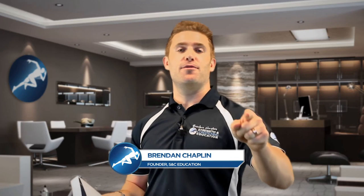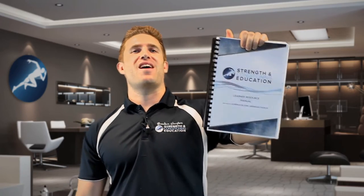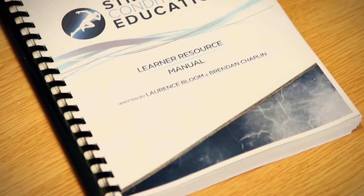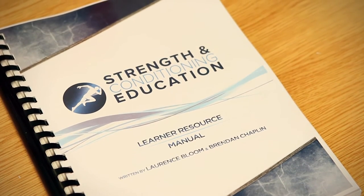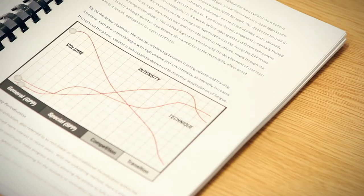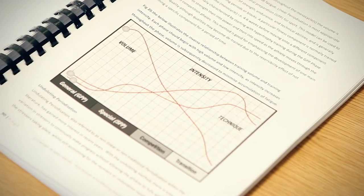Hi, it's Brendan here from Strength and Conditioning Education. I'm coming to you live from the Strength and Conditioning Education Headquarters. I've got something hot off the press — it's our brand new Level 4 Learner Resource Manual. Really proud of this. It's been in development for a number of months and it literally takes you right through the entire course.